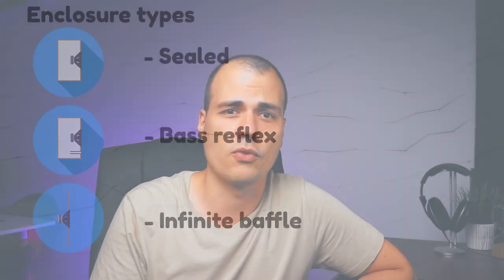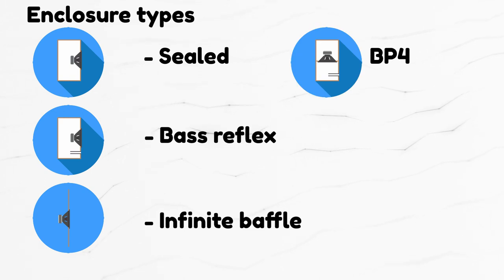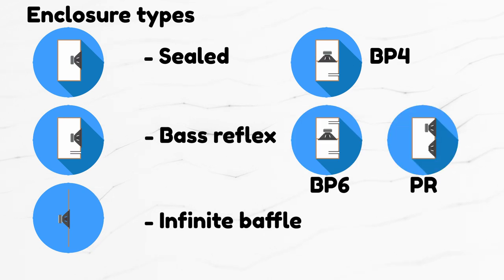You are probably going to protest that there are many more box types out there. Well, yeah, but luckily they will share some of their characteristics with these ones. What will work in a sealed box will also work in a fourth order band pass. What will work in a bass reflex will also work in a sixth order band pass or passive radiator enclosure. And what will work in an infinite baffle will also work in an open baffle.